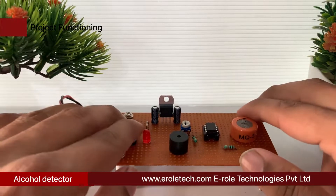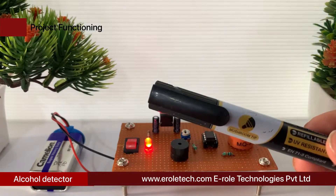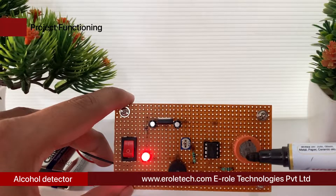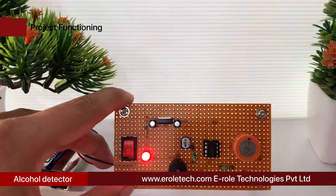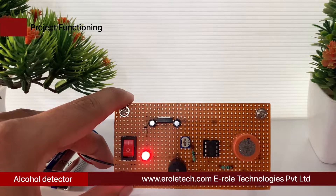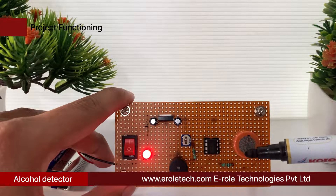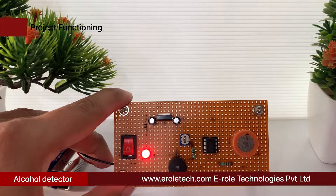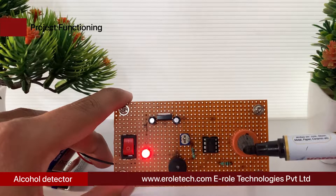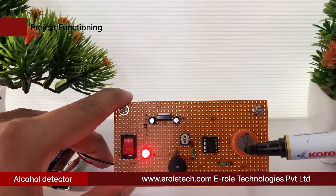An alcohol detector is a sensitive device which is able to detect the presence of alcohol molecules or any similar volatile inflammable element in the air and convert it into an equivalent level of electrical output. The simple alcohol detector circuit discussed here will accurately sense the emanation of alcohol gas from a selected source, such as from the mouth of a drunkard. When used as a breathalyzer, it is a cheap and useful device which can be used by authorized personnel such as traffic police for nabbing drunken drivers.